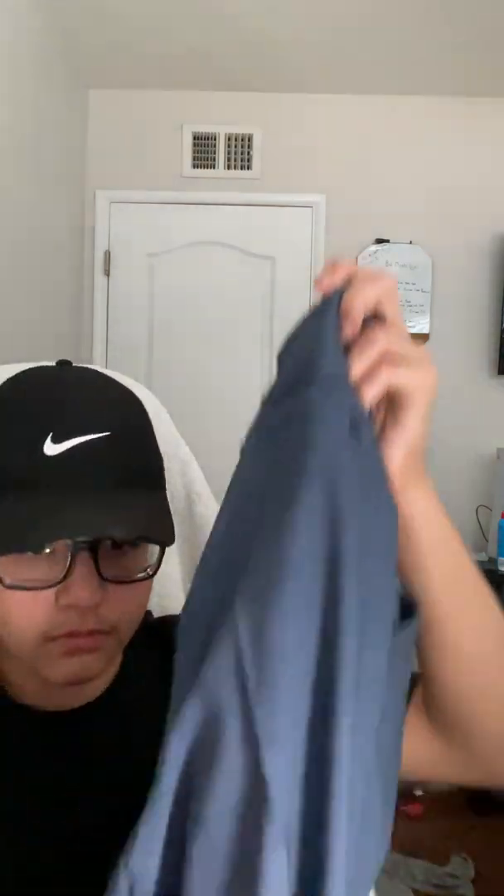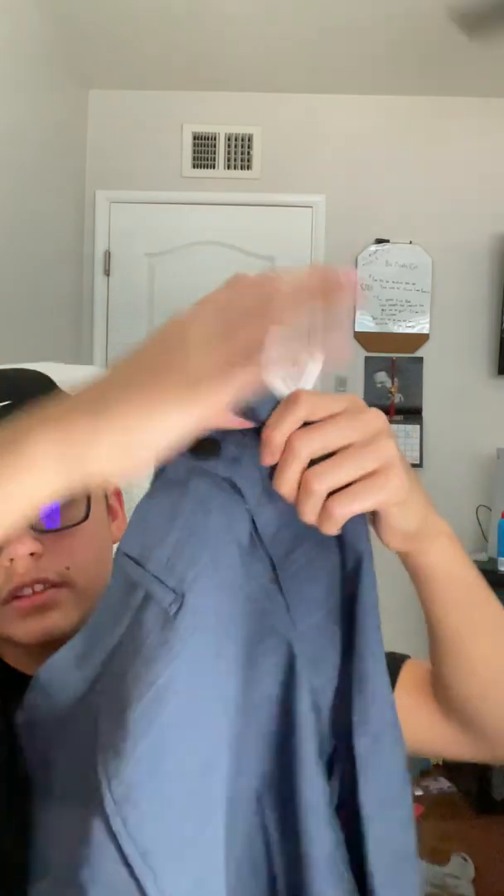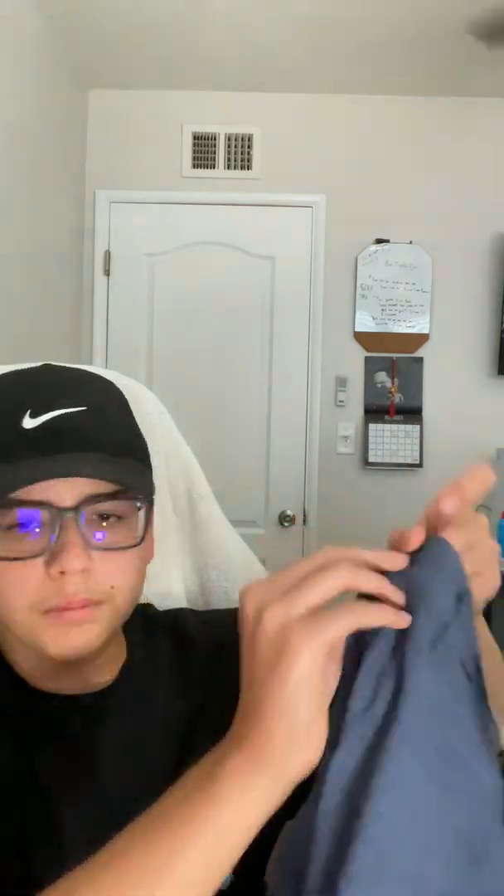Next thing we got is just a bunch of shorts — blue shorts right here. Oh wait, the zip is open, my fault, I forgot to close that. Anyway, blue shorts.